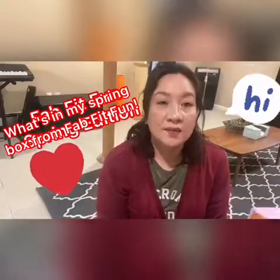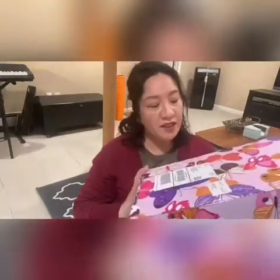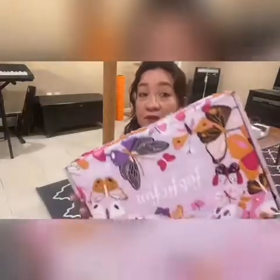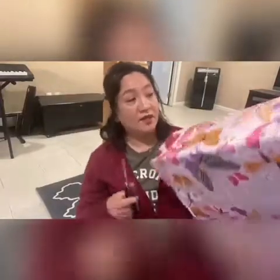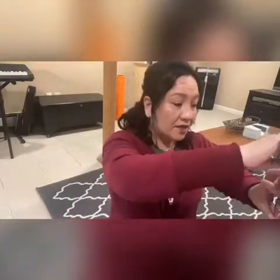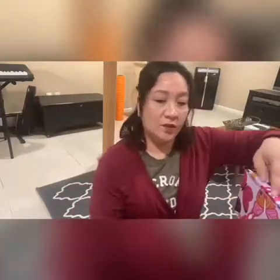Hi everyone, it's me again. I hope everybody's doing well and I know I'm a little late in unboxing this. This is the spring FabFitFun. Unfortunately, I wasn't able to really enjoy it and open it because I was sick when I got it, so it just kind of sat around. Today will be the first day that I'll be opening it with you and sharing what's inside. So let's go ahead and open it.